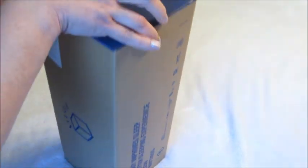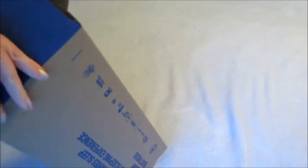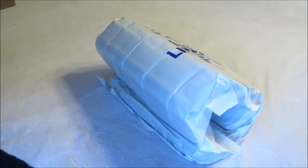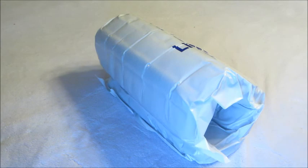The pillow is memory foam and you can see little cubes in it — it's very interesting, never seen anything like it. I do have a diagram picture that I will insert at the very end of the video so you can see what it looks like without all the pillowcases on it.